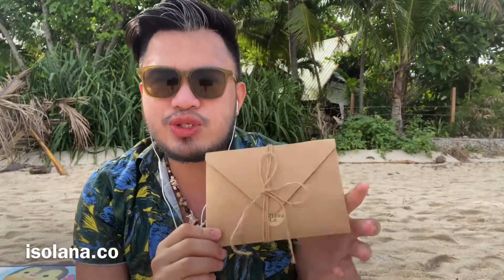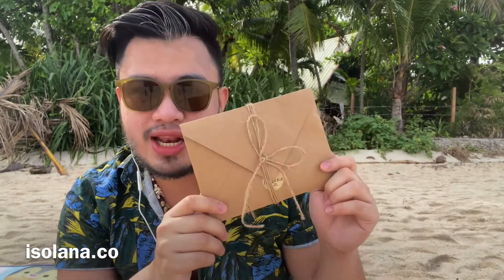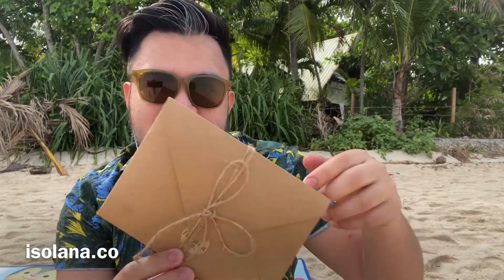Hello, good morning everyone! This is JR Merman, and we're here in Wild Wild Cebu to unbox a very special item from Isolana. This is a plastic-free packaging, and thank you Isolana for sending this right away. Right now let's proceed to the unboxing — we have two items to unbox!